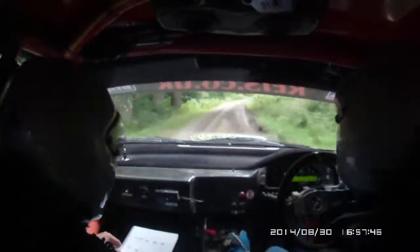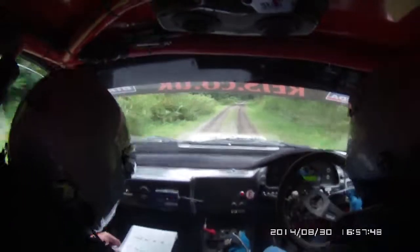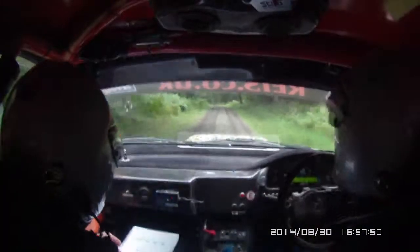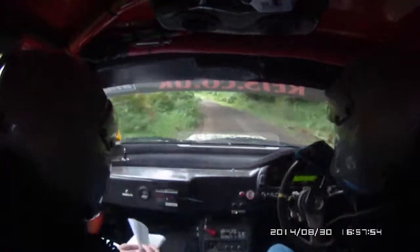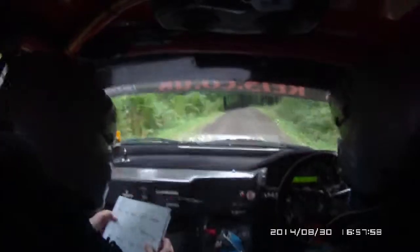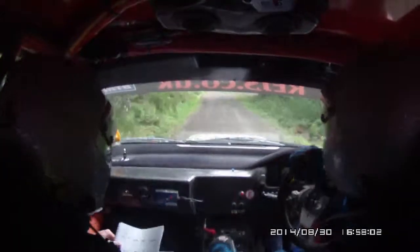Easy right, easy right on 50 grassing. Medium left, long 90 right. 60, K left. 60, K left 40, 40 on.